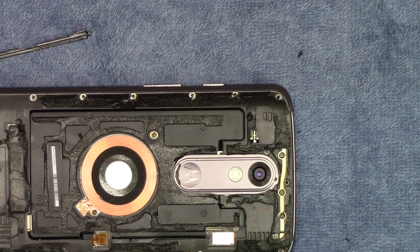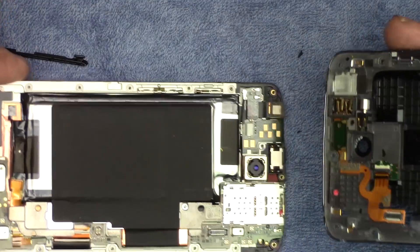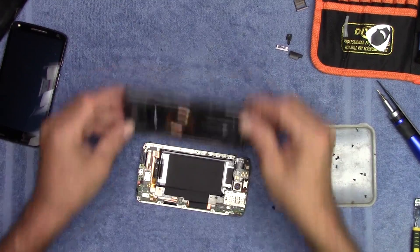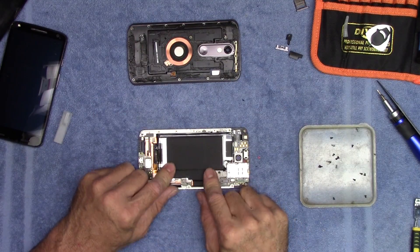There are four silver screws on the back of this altogether. And there we go — the back comes away from the front. We'll put that to one side and next we focus on this. We need to get the battery out.